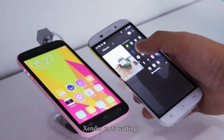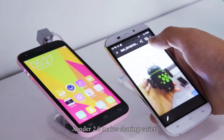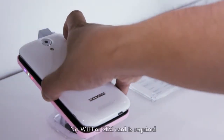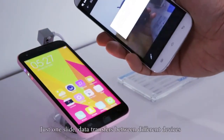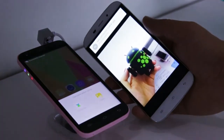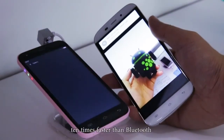Xender 2.0 makes sharing easier — no Wi-Fi or SIM card is required. Just one swipe and data transfers between different devices, 10 times faster than Bluetooth.